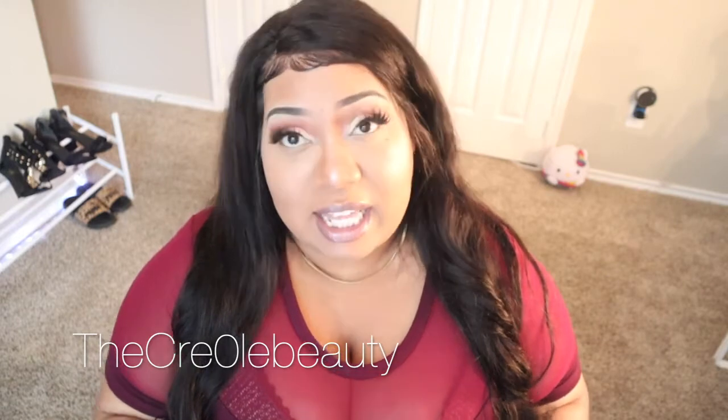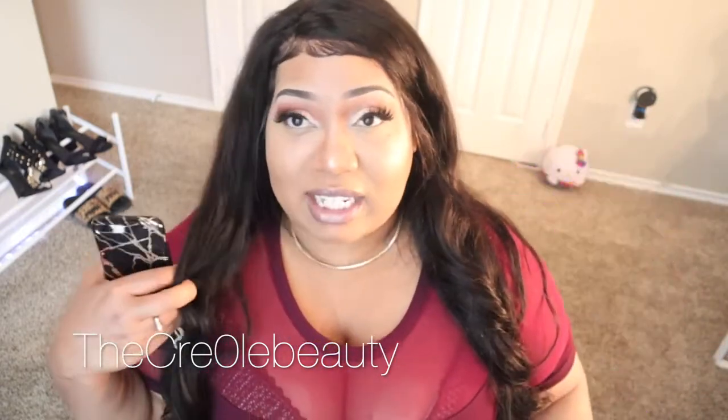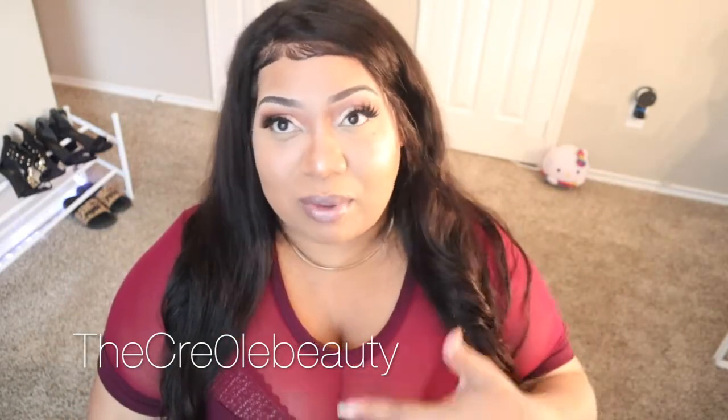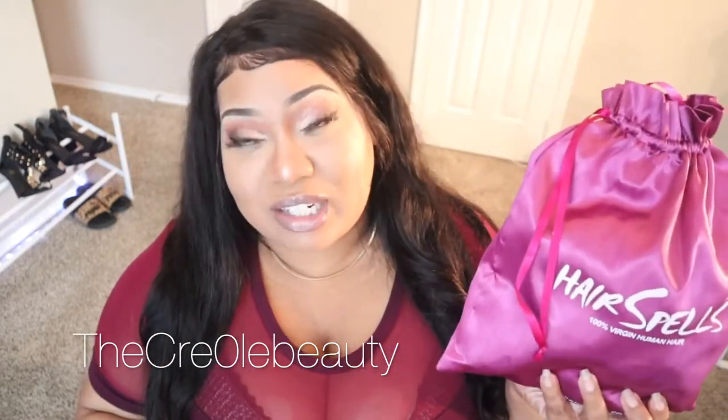I'll go ahead and get into the specs. The specs of this hair is Deep Wave Lace Frontal Wig, and it is in a natural color. It is 130 volume. This is Peruvian texture that I'm going to be opening. I have not opened this one yet — I've had it for a month now. I wanted to give a review on the other one before I went on to this next one. It came out to be $158.40.